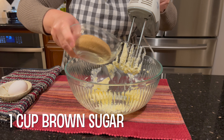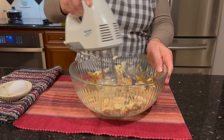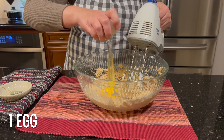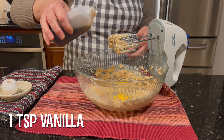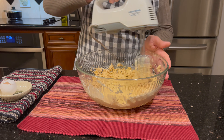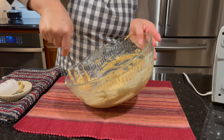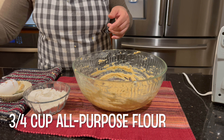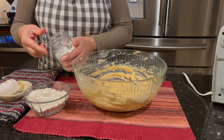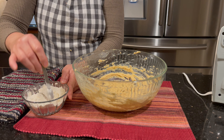One cup of brown sugar, one egg, one teaspoon of vanilla, three-fourth cup of flour, half teaspoon of baking soda, and half teaspoon of salt. Okay, just mix it.